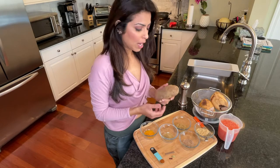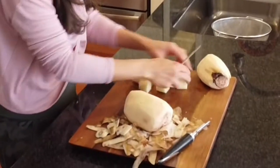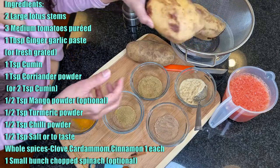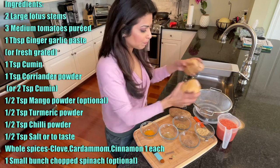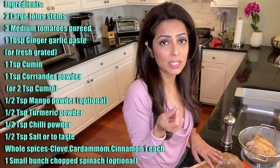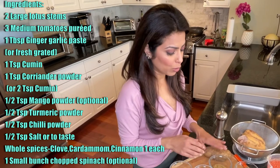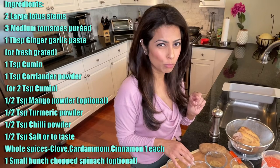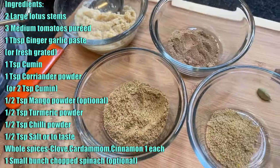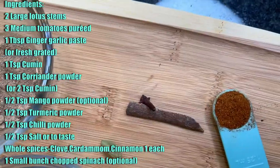I have all the ingredients here. I'm going to use just one potato — wash it, peel it, and chop it into one and a half inch pieces. I've also taken a puree of about three medium sized tomatoes for two of these lotus stems. I also need ginger garlic paste, coriander powder — which sometimes goes by cilantro powder since coriander seeds are from a cilantro plant. We're also using cumin.